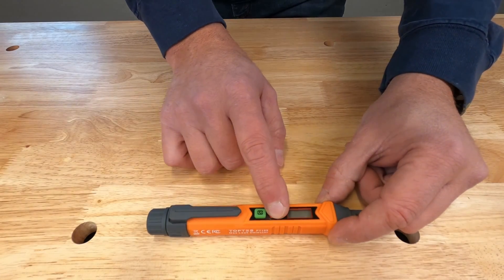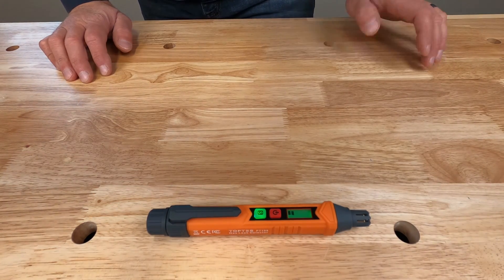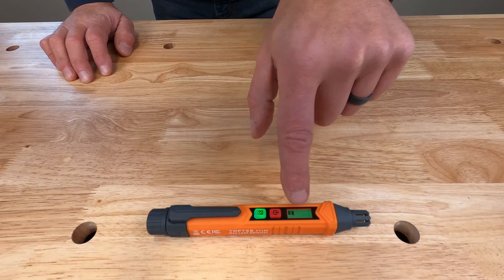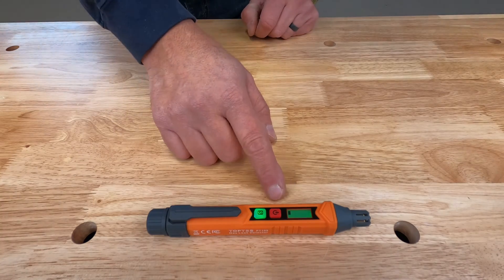To turn this on, simply press the red button. The directions say to let it sit for about 30 seconds — it's doing an air sample, zeroing out, and getting its baseline. After it's done, it'll beep and you'll see this bar graph display go down to one bar. Now it's ready to detect gas.